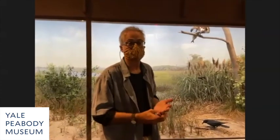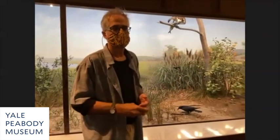My wife and I banded birds on Horse Island for six years, so I know birds and biological processes. I was also trained as a medical illustrator, so I have science as a background. That really helps.